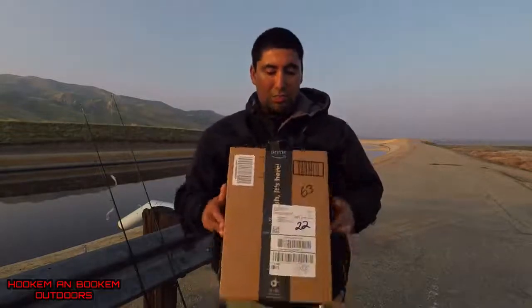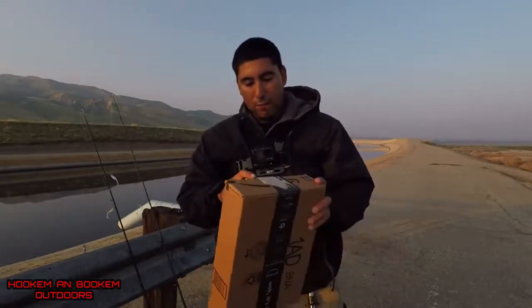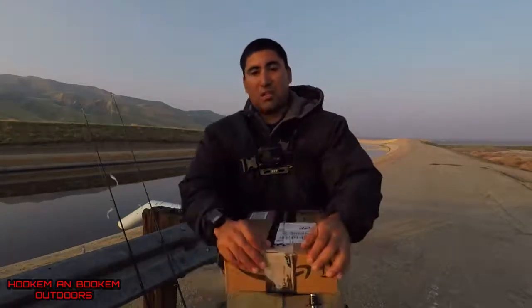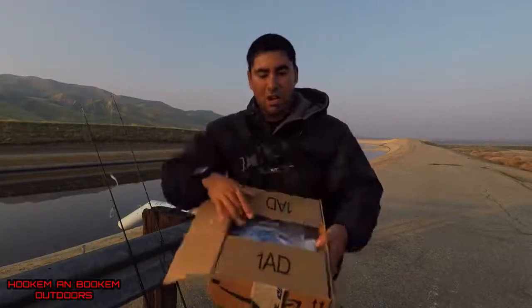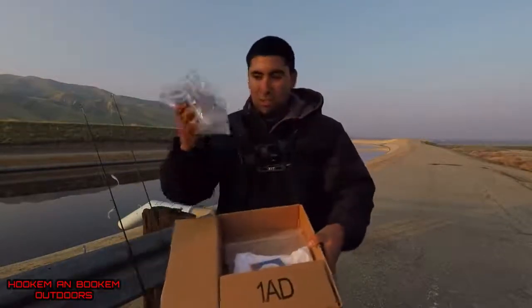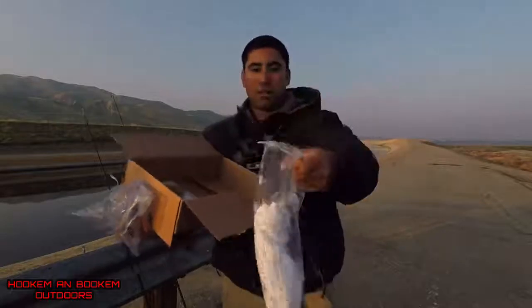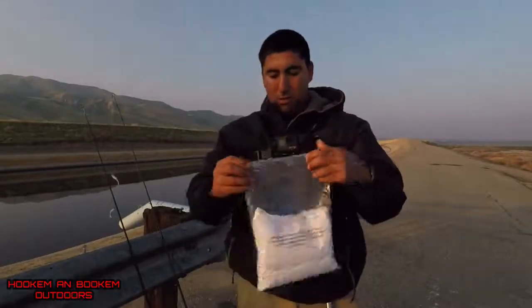It comes in an Amazon box, so let's open it up. I've always heard about Bass Dash — a lot of my friends have purchased their product, used it, and liked it. I've never used their product or fished with it, so I'm going to give it a try and see what I think. As you can see, it comes well packaged. Oh — we just got a fish! It jumped over there right now. It comes with bubble wrap and a nice little zip-lock bag.